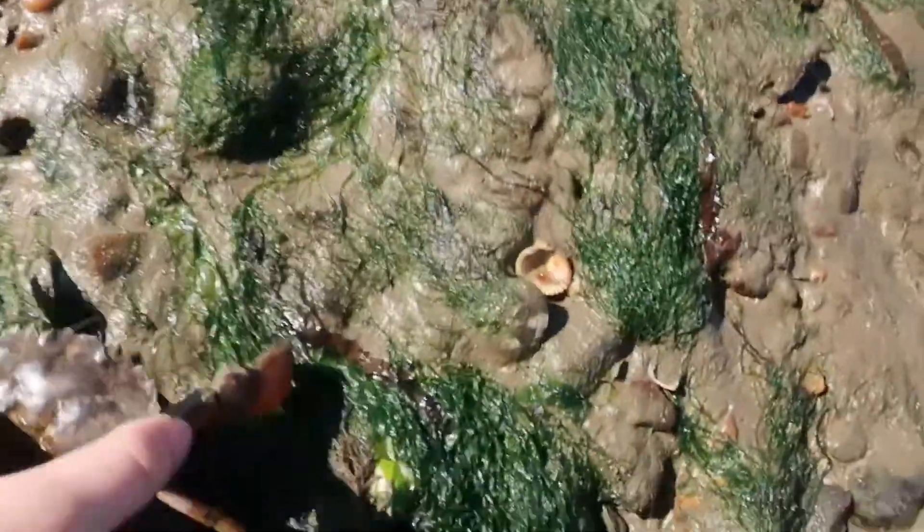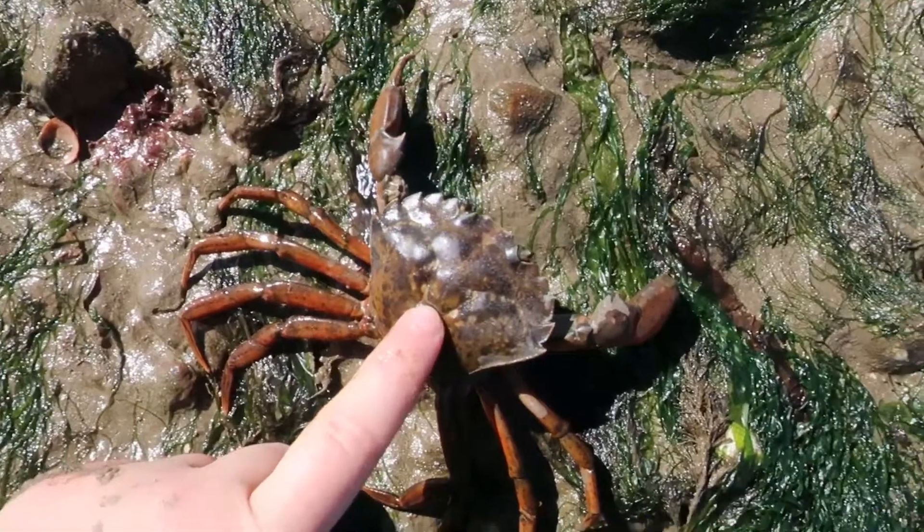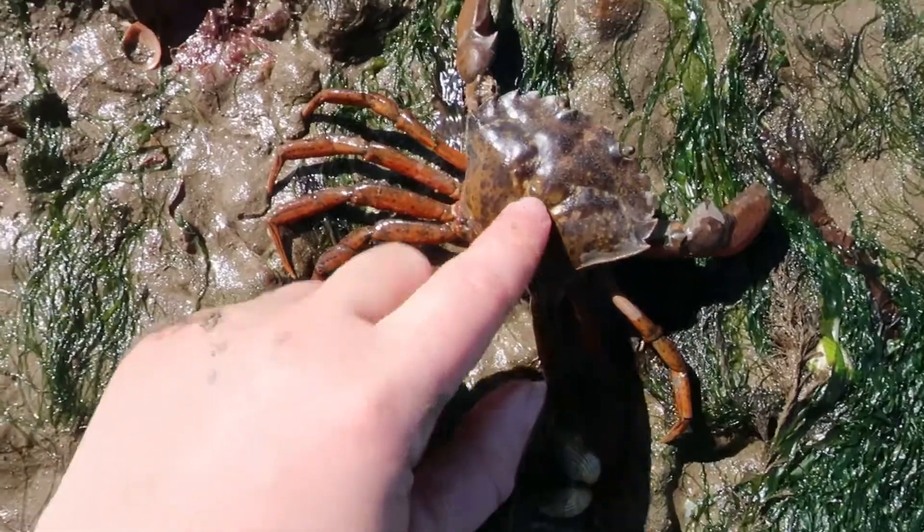Look at this bad boy! So we've placed our good friend down here and this is a typical common shore crab that you find in the UK, but this technique should work for any type of crab you find around the world.